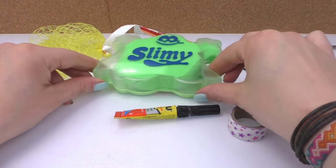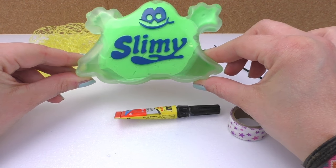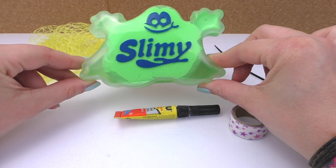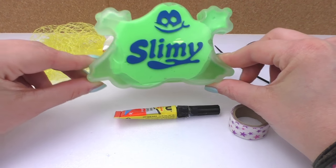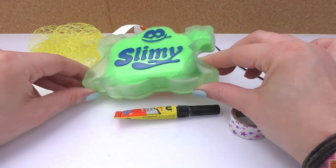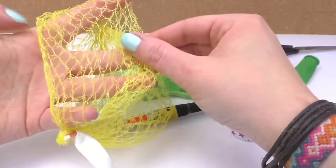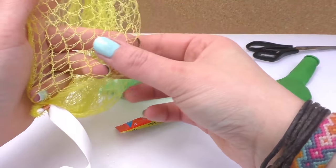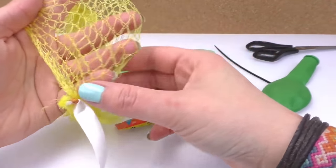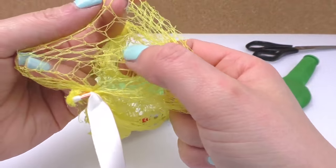For our squishy ball we're going to need slime. I have this one that I bought pre-made, or if you want to make your own you can — you can find that on our channel. So you decide which way you want to go. We also need a lime net, or you can use a potato net or a fruit net. It's very important that the openings are around 1cm big.